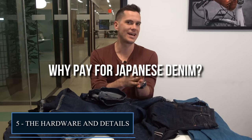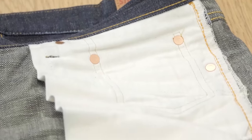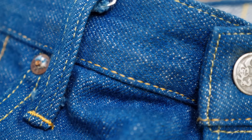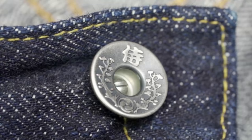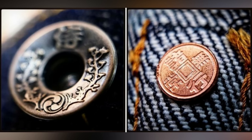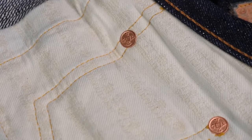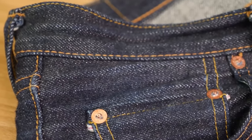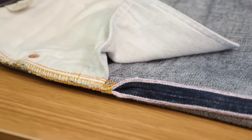The fifth reason Japanese jeans are expensive is the hardware and details. Jeans are not constructed from denim alone. The rivets and buttons on a good pair of Japanese jeans tend to be a cut above those produced elsewhere. Most Japanese brands have buttons and rivets specially made bearing the company name, logo, or other special design, and some brands have different hardware for each model. Samurai, for example, has a dizzying array of rivets and buttons. There's also Jacquard stitching on the pocket bags with Japanese characters. Other details include using the selvedge edge for the coin pocket — like the glittery pink selvedge ID symbolizing the Samurai sword.